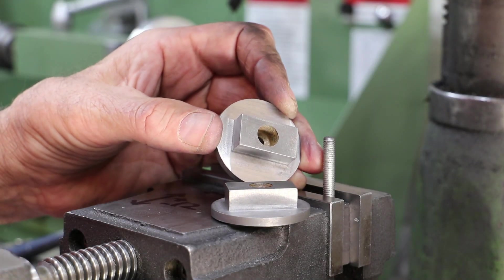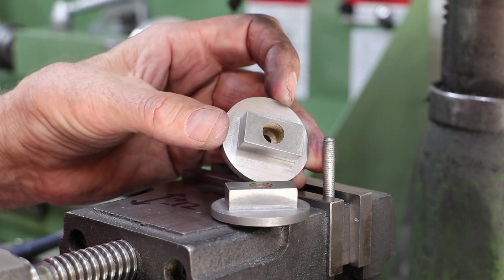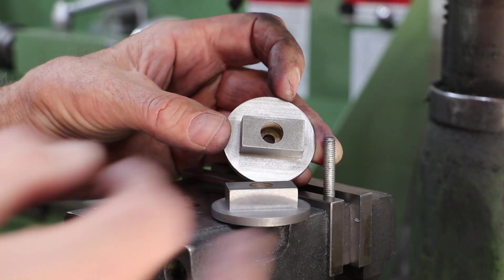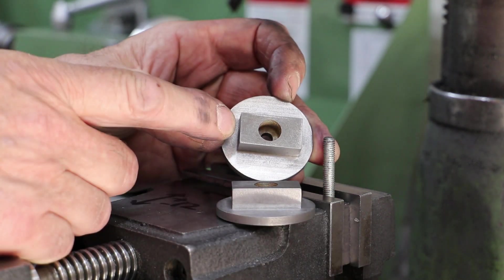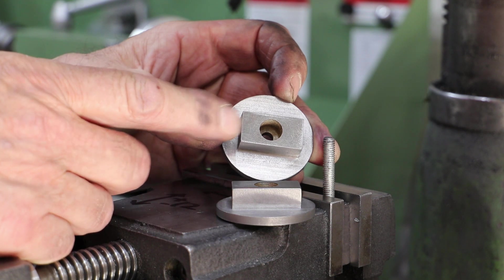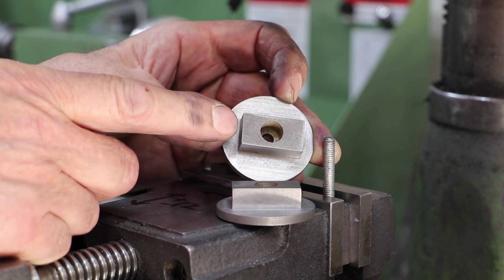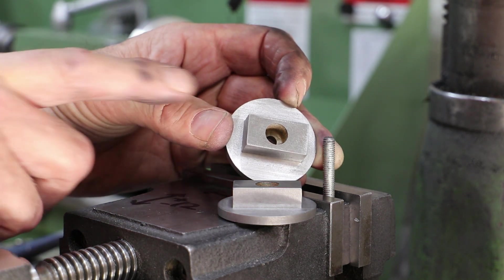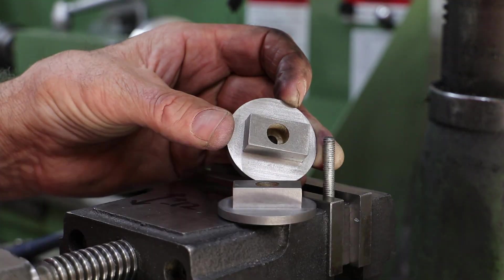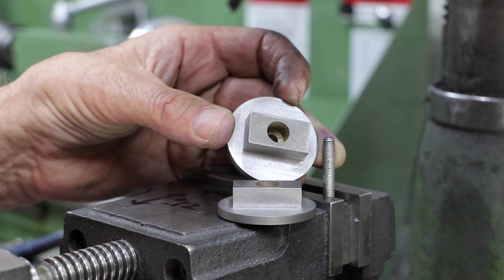Despite my somewhat cocky finish to the last segment, I do have the issue of my asymmetric gland packing body to deal with. The right hand side is significantly longer than the left hand side. The other cover is to the correct dimensions, so I've deliberately brought this side down to 1.5mm under size — a nice round number I can deal with going forwards. Quite how I'm going to deal with it I don't know yet, but we'll come back to that later. Otherwise, to finish the covers I've got the mounting holes to deal with and also the holes for the gland for the packing. For the cover bolt holes, I'm going to do that in position in the cylinder body, which we'll cover off in the next video, and whilst I'm at it I'll deal with the two holes for the packing gland.